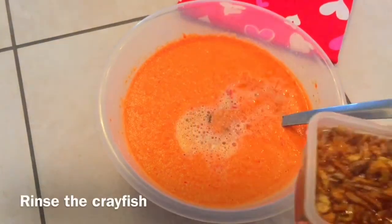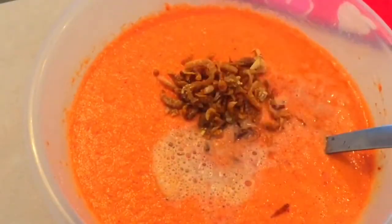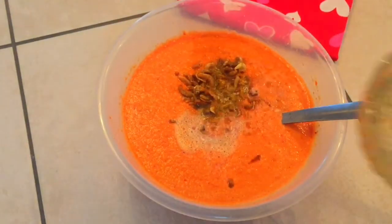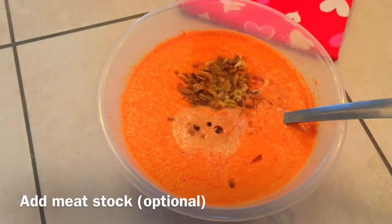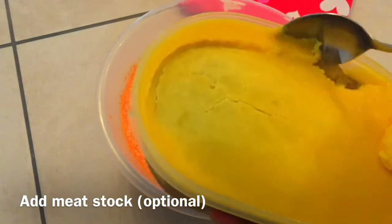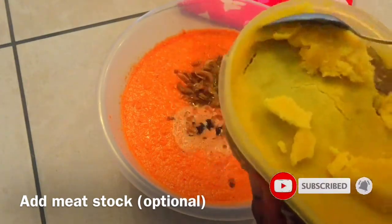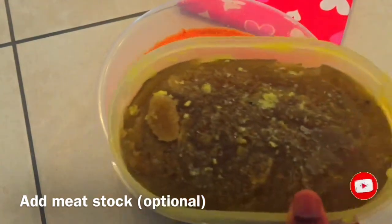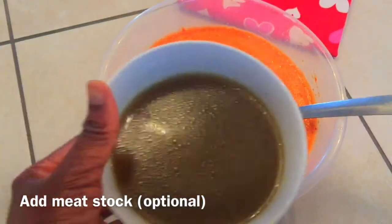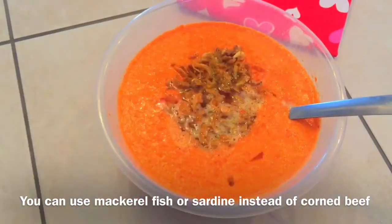Mix in the remaining ingredients except the boiled eggs. Next, add meat stock to intensify the flavor. You will never find me using meat stock on the day it is made because I like to remove the fat first. What I always do is store the meat stock in the fridge or freezer for some days to allow the fat to settle at the top. Here I'm going to heat up part of the meat stock in the microwave. I'm also going to heat up the corned beef to melt the fat.